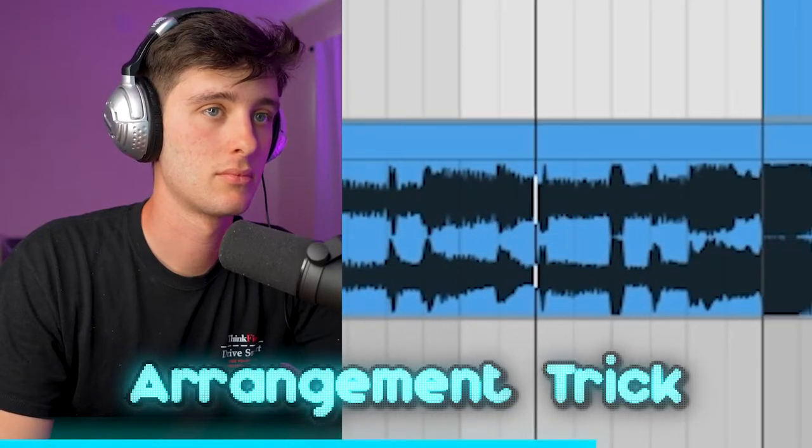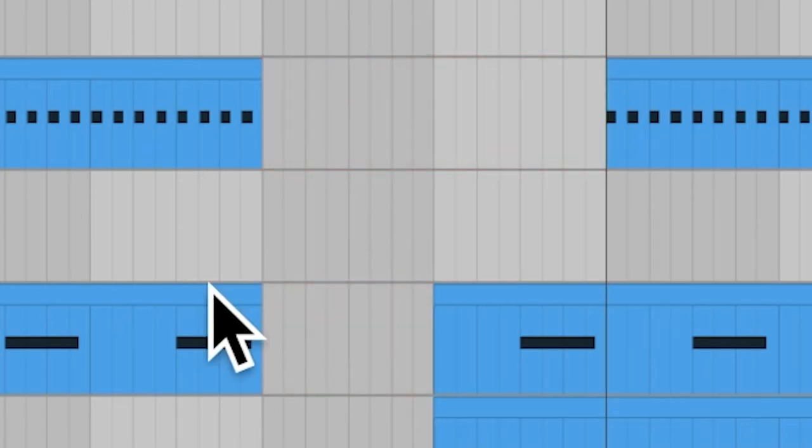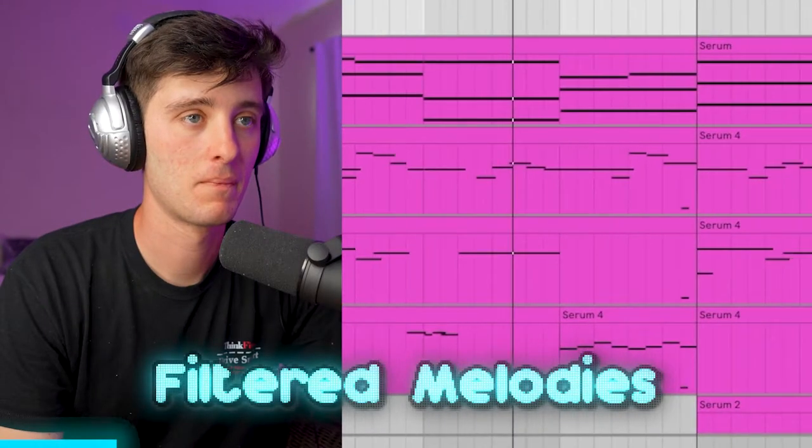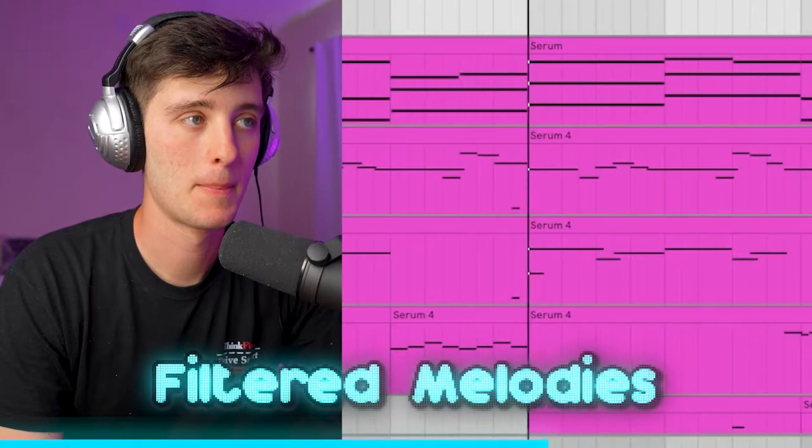One of the things they did for this beat that I thought was kind of cool was a little arrangement trick right before the beat drop. All they did was basically take out some of the drum sounds, then add some transitional sounds like a reverse crash right before the clap, then filtering out all the melodies right before the drop. This is something really cool to experiment with right before your beat drops, just to give it that feeling of tension and release.